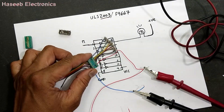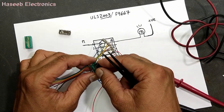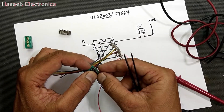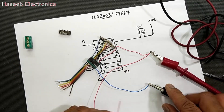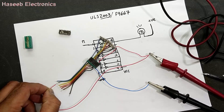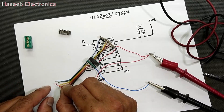Now we can check another one — ULS2003 or F9667 — these are the same ICs. Connect ground to pin number eight.